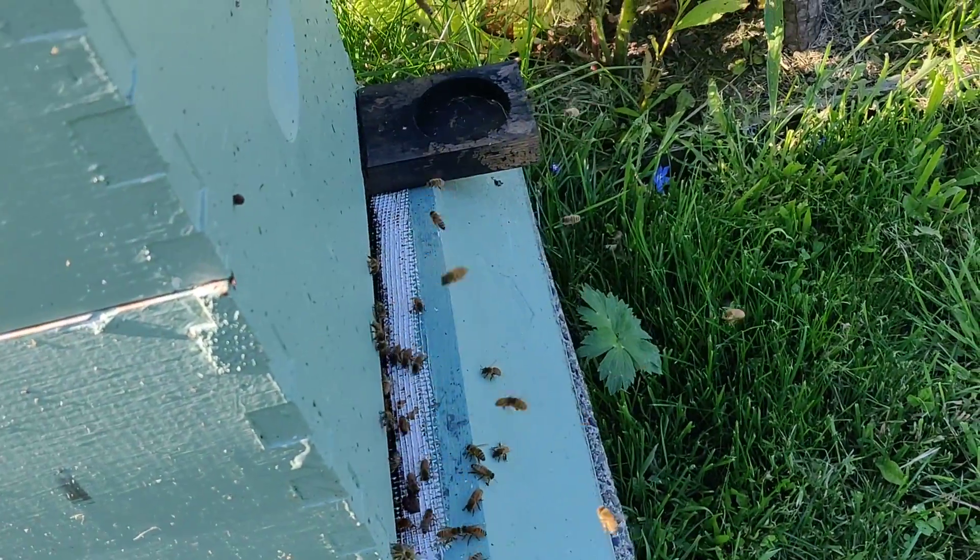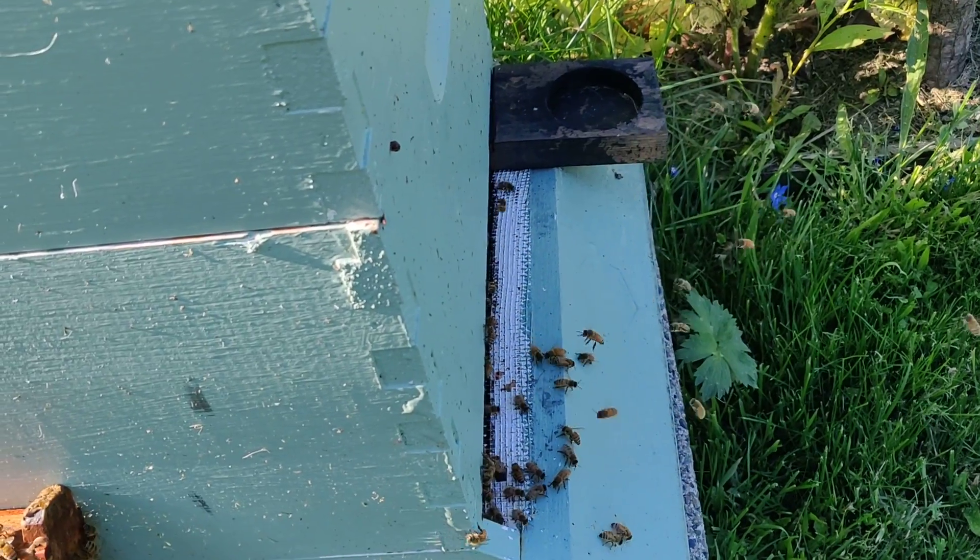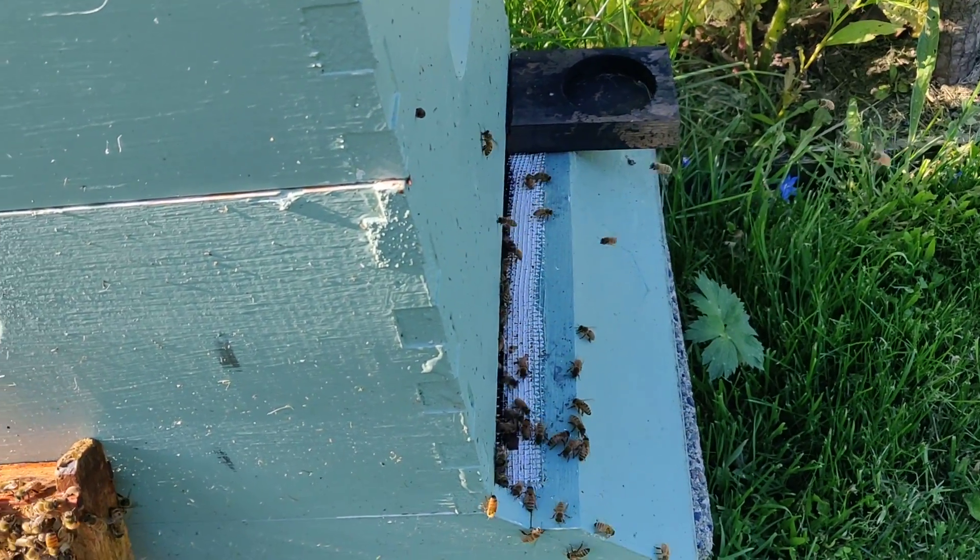I don't actually have a reducer in here. I just have that thing in there that's now clogged because I've covered the hole. But maybe I should put it in there instead.